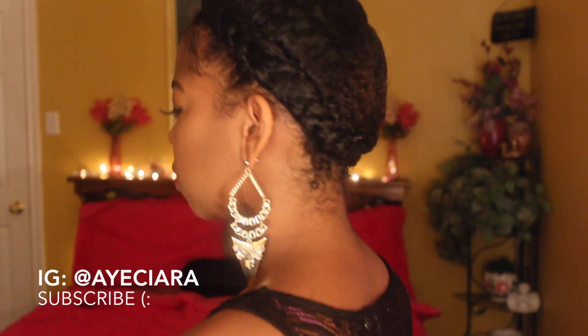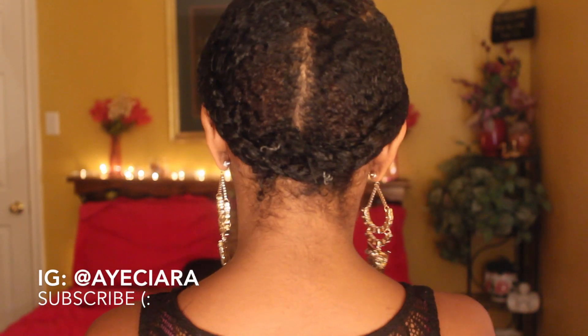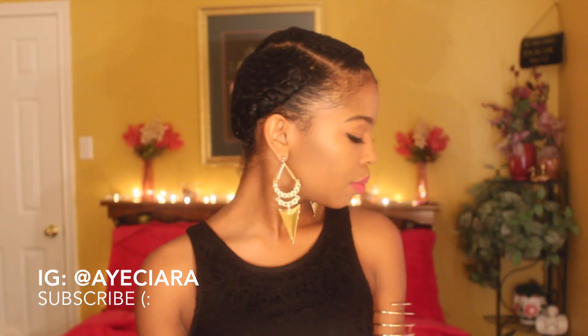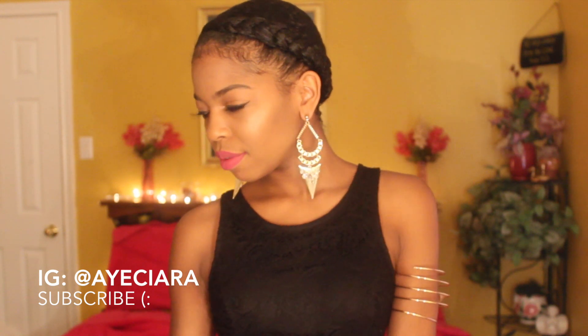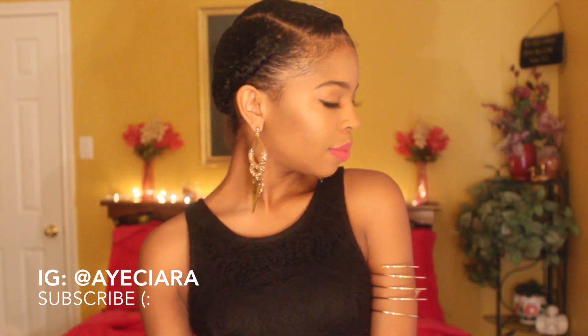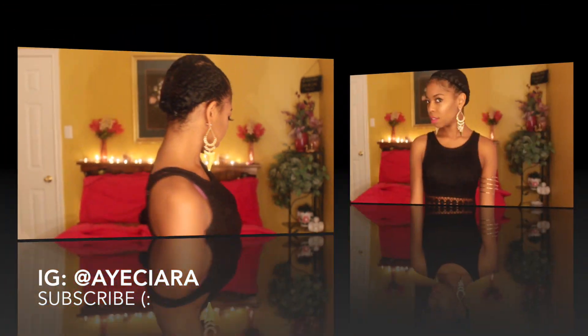Hey loves, welcome back to my channel. Today I'm going to be showing you how I get this super simple, super quick easy protective style. This style is perfect for school, date night, anytime — it's just a perfect go-to style for me. I'm wearing earrings from urbanwaychick.com and also an arm cuff from iceland.com.